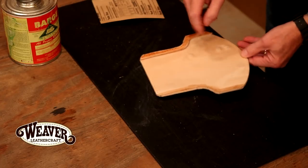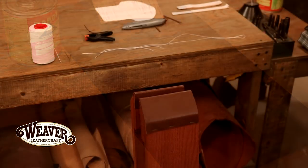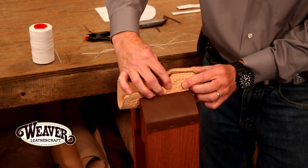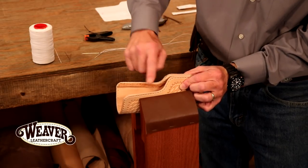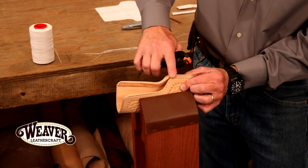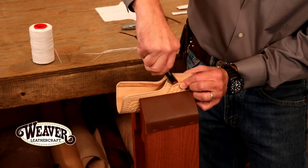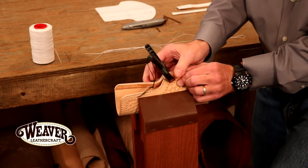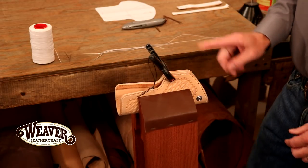Let's step over here and add our temporary stitch line. With our glue, it's not really going to be strong enough to hold this, particularly if we bump up in weight on our liner or exterior. So I'm just going to butt that together, get that flush — feels pretty good — and drop in a clip there. Not a clip with so much strength that it's going to ding my leather. And on our pony, we don't have to go very tight. We're ready to go.